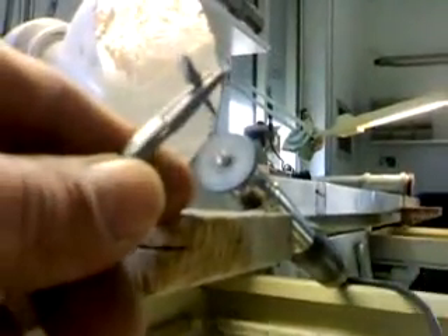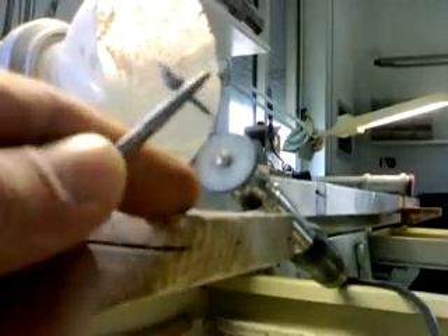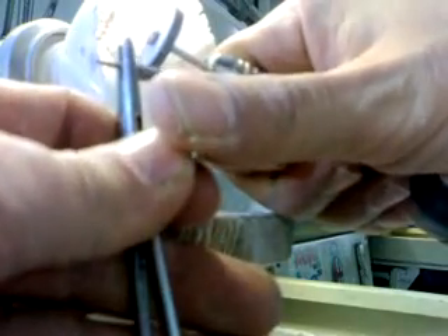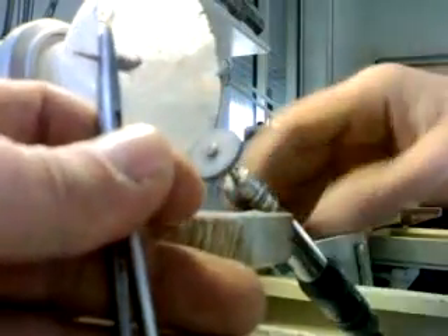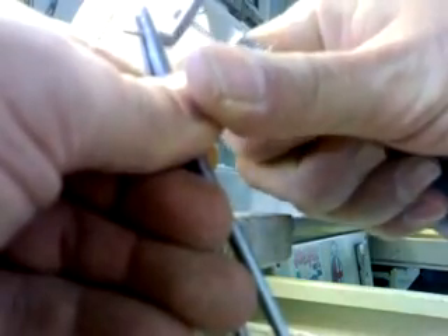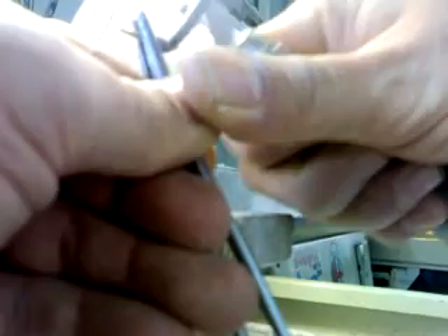We get ready with our heatless stone to trim off the upper part of the sprue, once we have cut the post core off the sprue. This is the procedure I use — a heatless stone. I tend to hold it with a hemostat because it gets really hot.